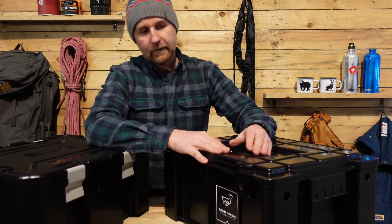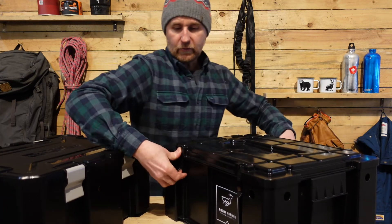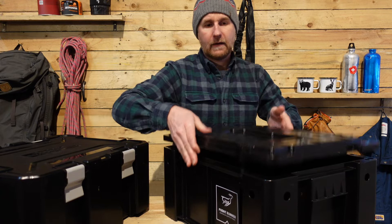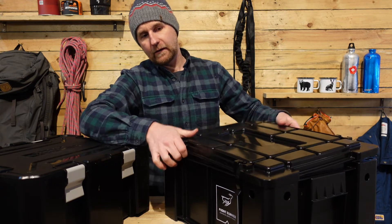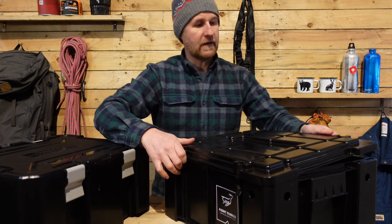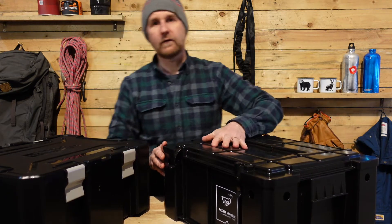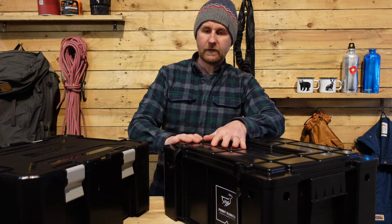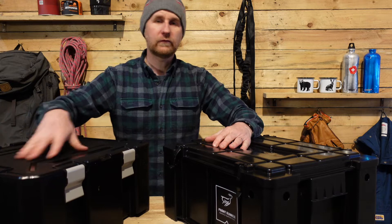Let's start with the Wolfpack, the original. Four catches — open the four catches and lift the lid off. The first thing you'll notice is that the lid fits over the top of the edges of the box. That's one of the first differences between the old one and the new one. The new one — the lid fits inside — and we'll take a look at that in a minute.